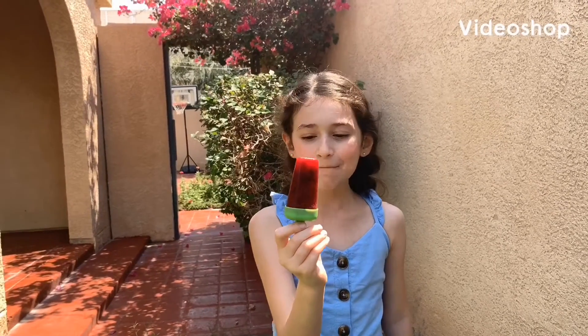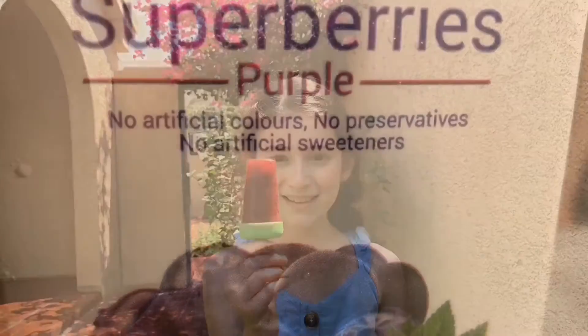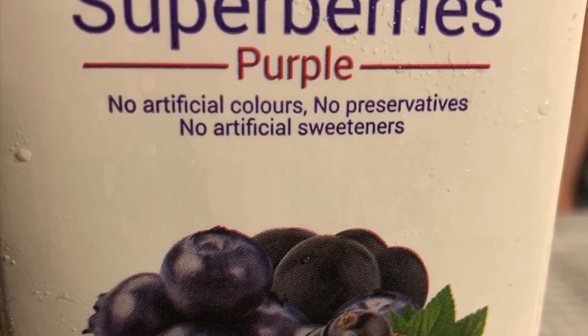This lolly is tasty, has no sugar and is really easy to make. I'm so excited to show you how to make it. It's really simple.